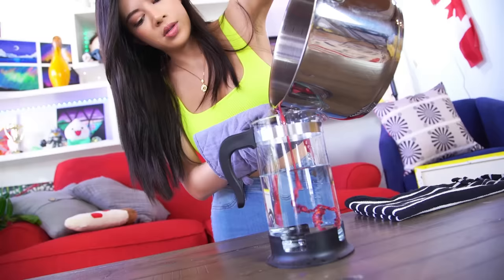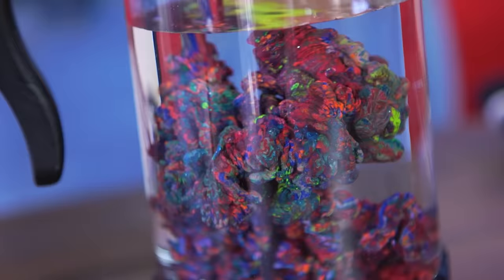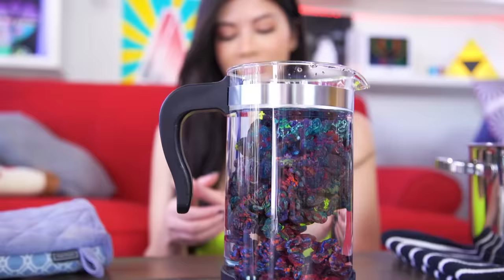Here it comes. Whoa! That's so cool. It looks like an underwater... a coral reef. Yeah, it looks like a coral reef. It also looks like a poop. You should put an Alka-Seltzer tablet in it too. Oh my goodness.